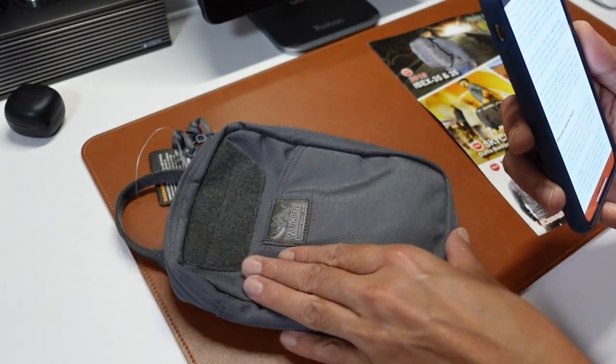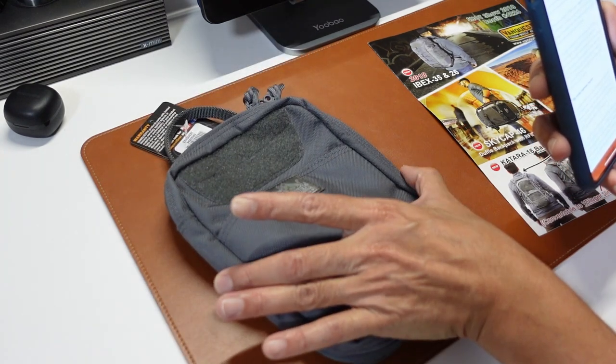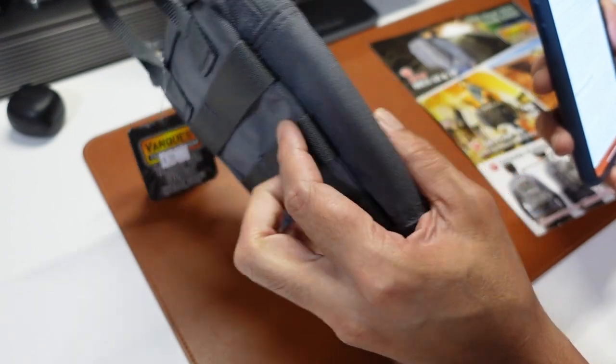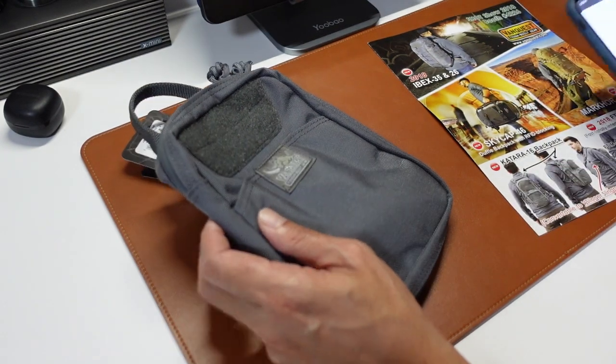It is actually 20.3 cm in height, 15.2 cm in width, and 5 cm in depth. They have an offset stitch elastic channel.